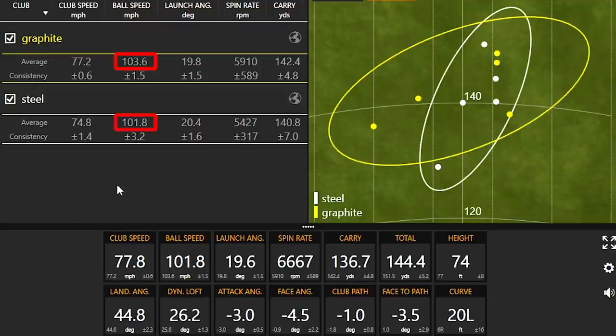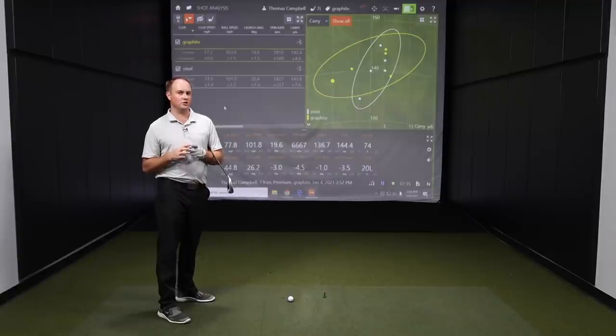There was about two miles an hour more ball speed with the graphite than the steel. Launch angle was both around about 20 degrees — very similar across the board. Interesting to see that the spin rate was 500 RPMs higher with the graphite shaft than the steel golf shaft, which is one thing I would have also expected. So we're going to hit five more shots with each one to make sure this is as unbiased as possible, comparing steel and graphite golf shafts.